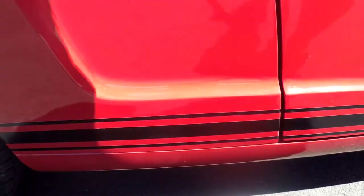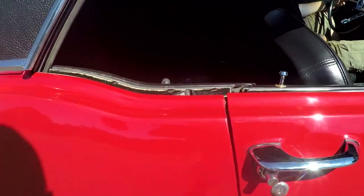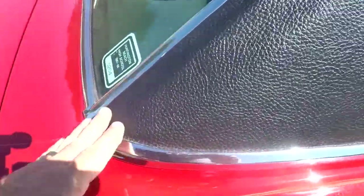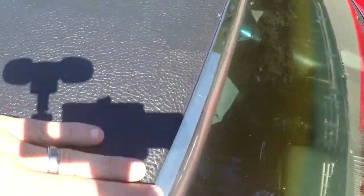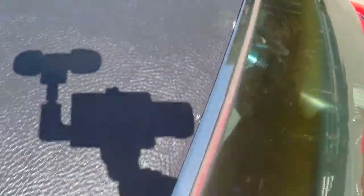No rust bubbles or anything around the quarters. With vinyl tops, it's important — either they're really good or sometimes really bad. If you ever see little pea-sized bumps on a vinyl top, you can have some serious issues. But this vinyl top is really nice — no little lumps, no little bubbles. It's actually in really nice shape.